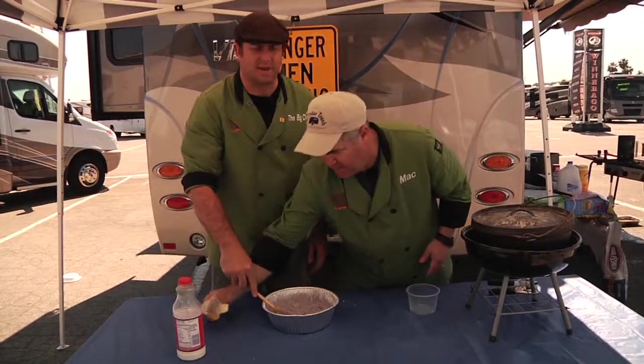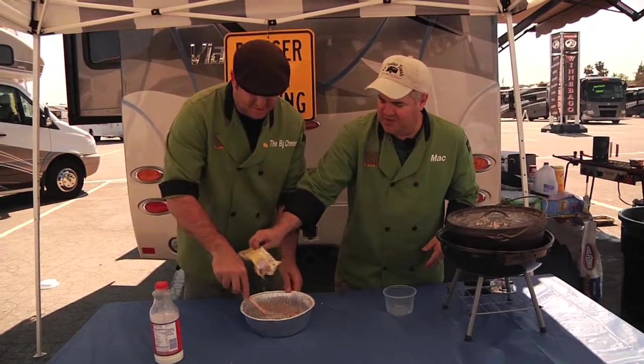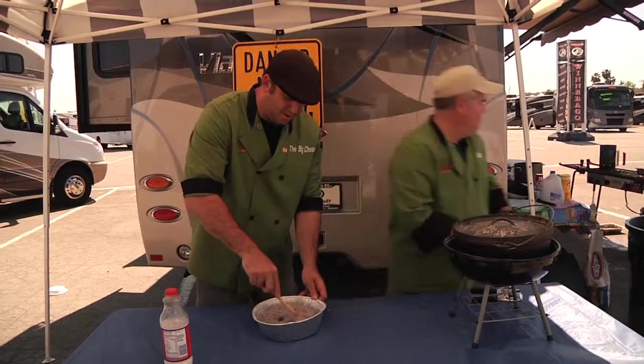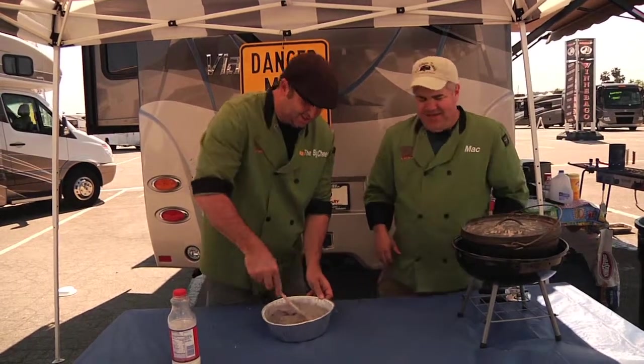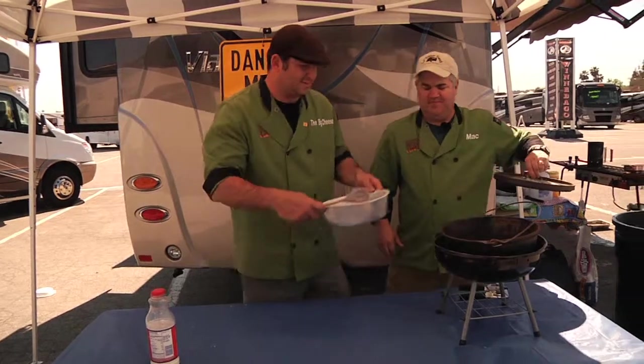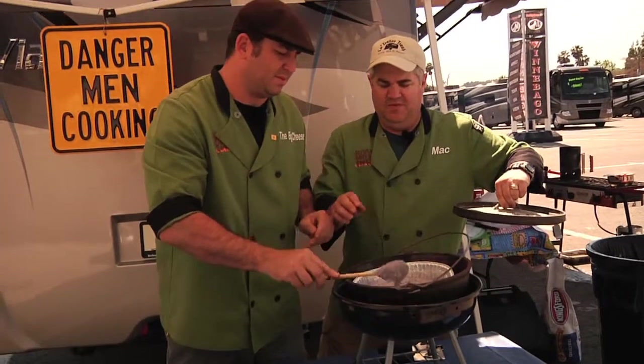You've got to throw it in the Dutch oven, guys. 16 coals on the top, 8 on the bottom, and let's see what this looks like. Put that in the Dutch oven. This is going to look good, though. It's purple — I've had a purple cake before.